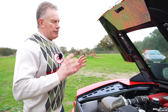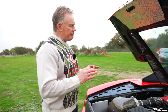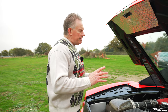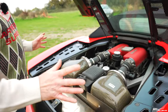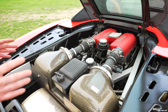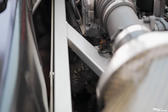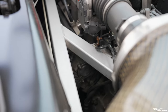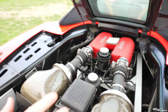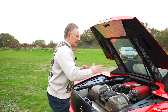The Ferrari 360 replaces the much-loved Ferrari 355 and is itself superseded by the Ferrari 430. The main improvements over the 355 include the body restyling and the inclusion of an aluminium space frame, which provides a 28% weight reduction compared to the steel chassis of the 355, and is 40% stiffer.